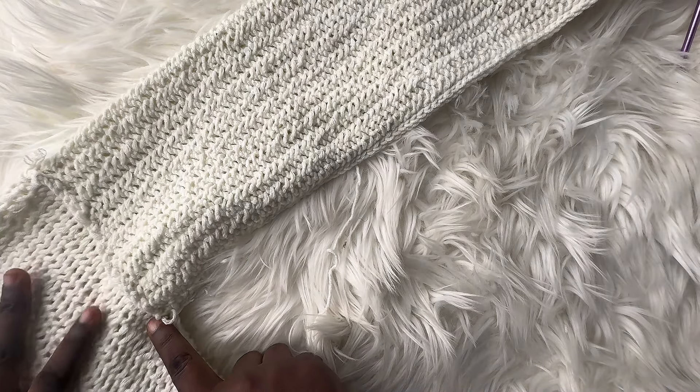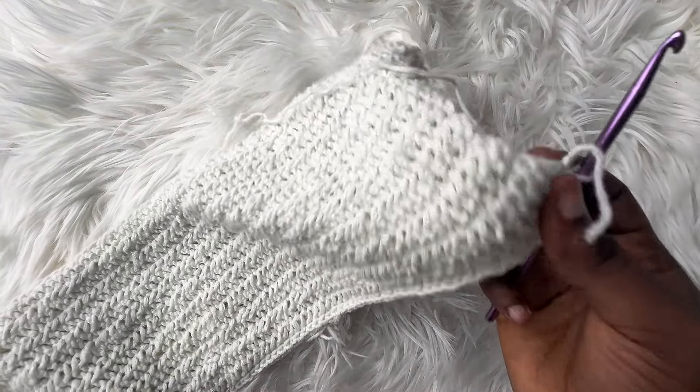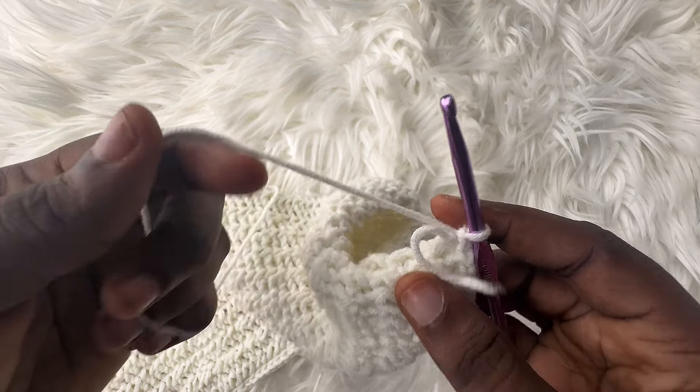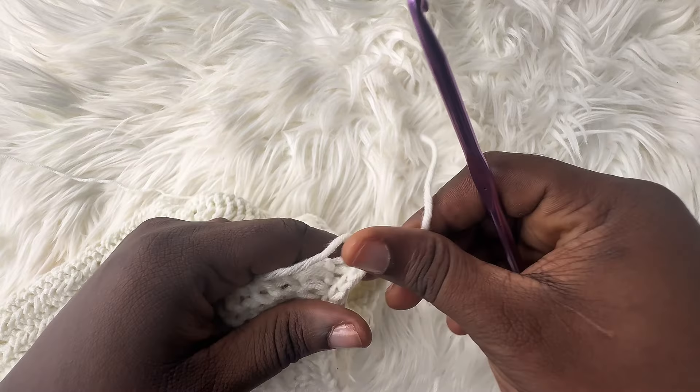Once you've done that, continue making your slip stitches. Go into the next stitch, insert your hook, and into the next stitch on the other side, insert your hook, and make a slip stitch. Repeat this process from here downwards until we get to the bottom of our sleeves. I have made my slip stitches from the bottom down to my sleeve, so I'm going to chain up one and cut. Do the same for the other sleeve as well.